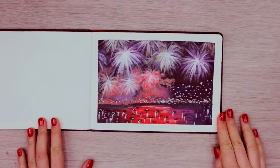Hey guys! Since New Year's Eve is just around the corner, let's paint our fireworks scene using acrylic paint in celebration of this upcoming event.